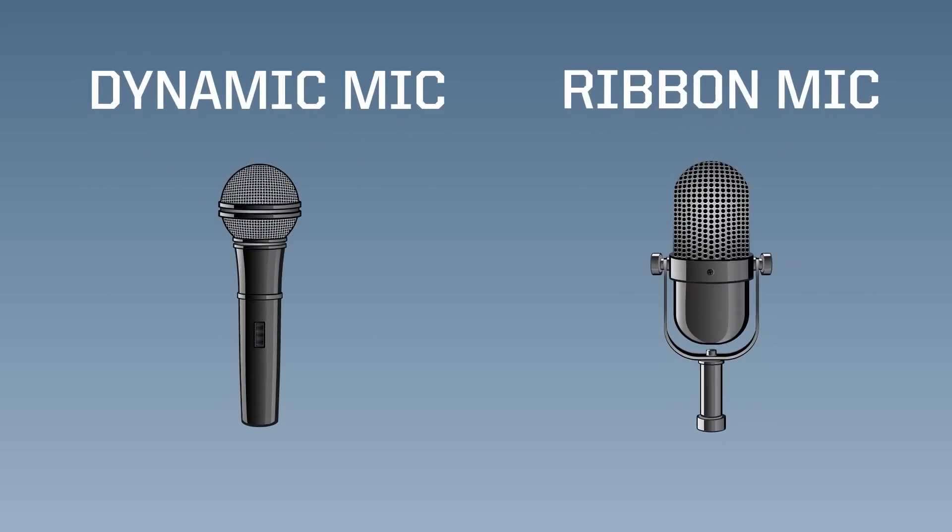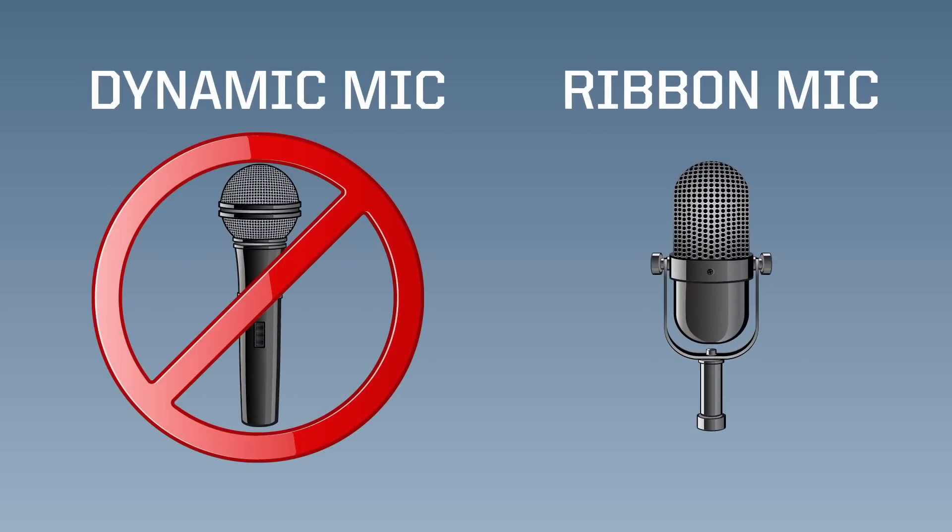For example, dynamic mics generally don't need phantom power, and some types, such as ribbon microphones, can be damaged if phantom power is applied.